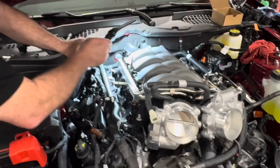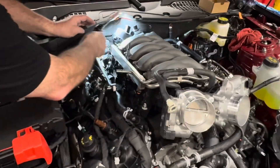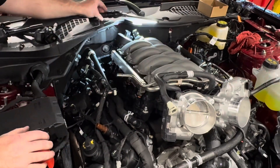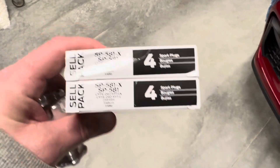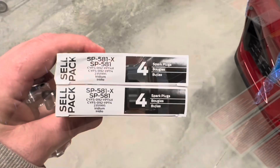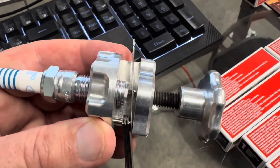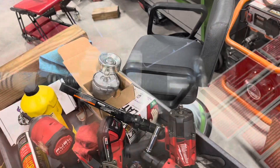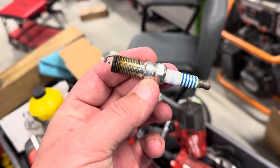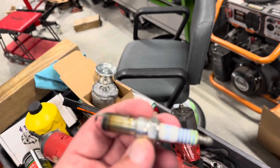One thing Brian was just pointing out — Ford puts a little clip on the back of these intakes just for the wiring harness. So to remove the intake you've got to get to these clips, which is kind of a real pain. This is something you're going to come across when doing this, but it is a little bit of a pain. It'd be nice if they just clipped it to the firewall instead — it would make it a lot easier. For the novice guys, I want to address why you get new spark plugs. My car's only got a thousand miles on it — do I really need spark plugs?